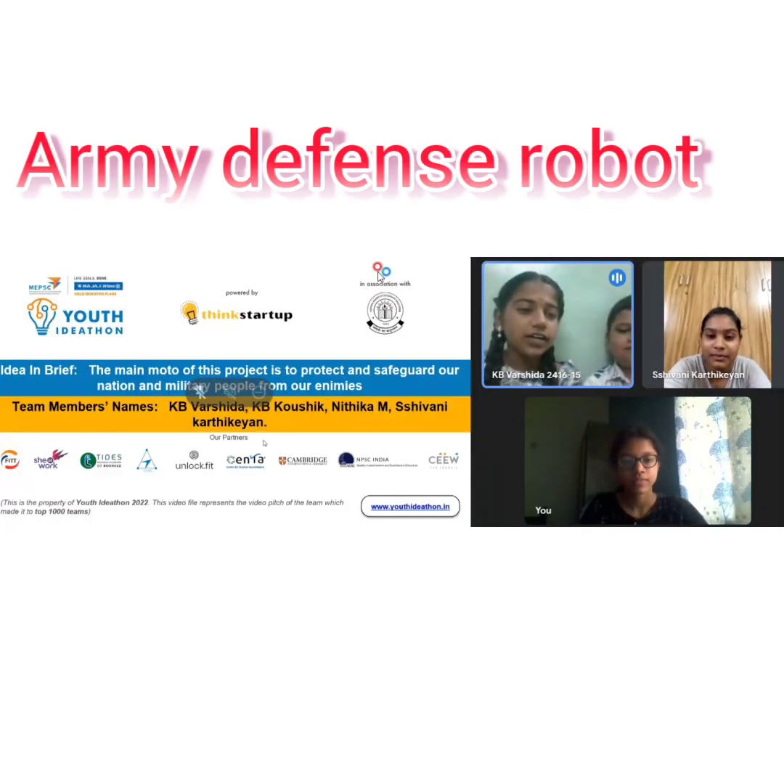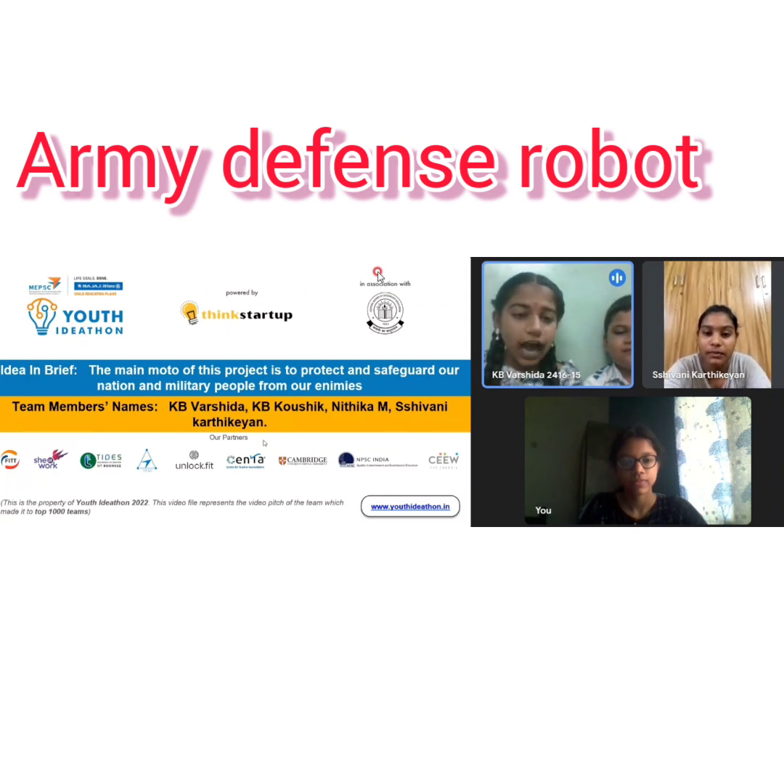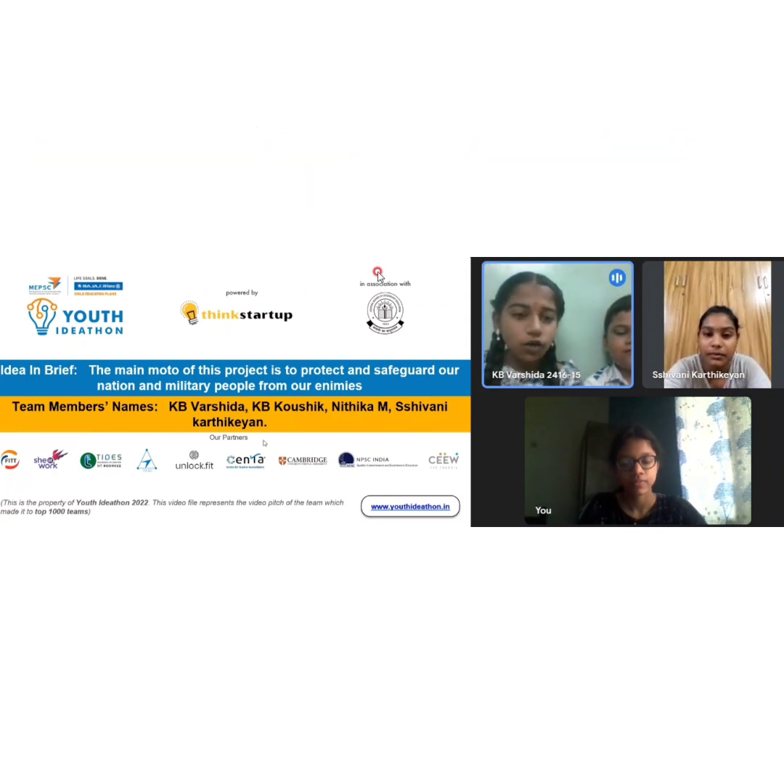Greetings of the day. We are here to design a robot called Army Defense Robot. These are our team members. Now let's learn with us.